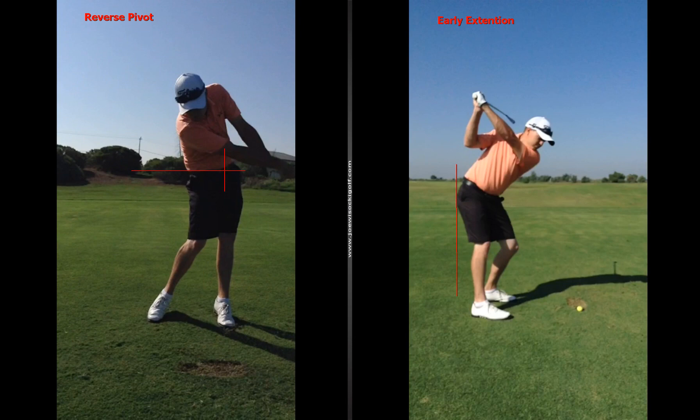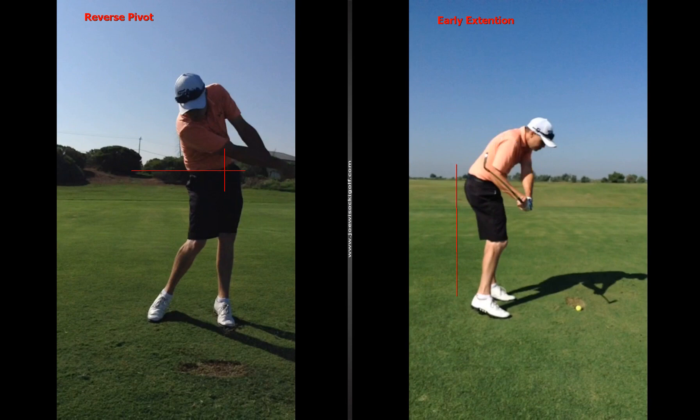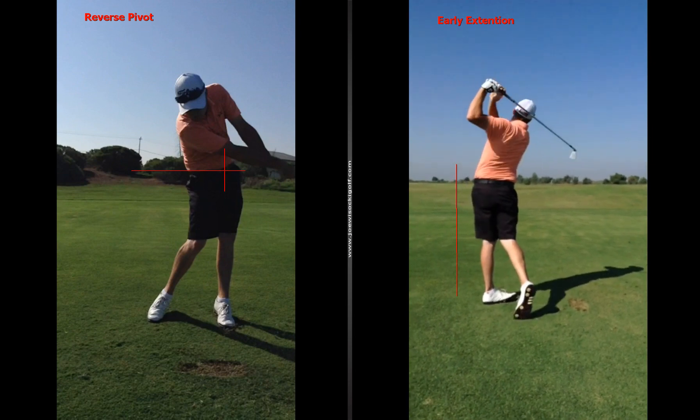Going back to this one — this is you at the top, and as I start it down, look at where you are and how far away from that line you've moved. That early extension is just getting you in trouble. I'd love to see you stay on that line. With the preset impact drill, you can see the weight in your left toes — you just need to keep it towards the heel a little bit.